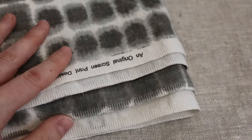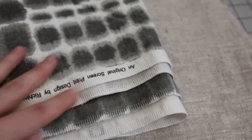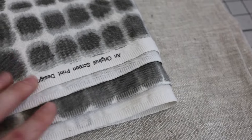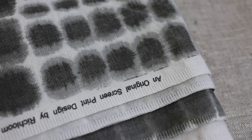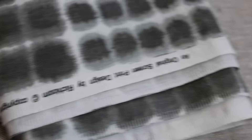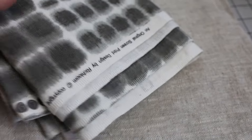Now there are definitely a couple of fabrics whose selvedge edge I would not use. For example, this is a cotton fabric that has a print on it — you can see an original screen print. I would not use this type of selvedge edge in one of my designs. I mean, it could be unique and you could give credit to the manufacturer if you wanted to, but that's probably not one I would use.